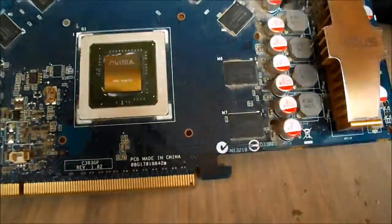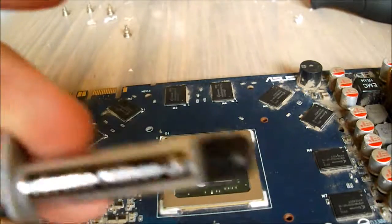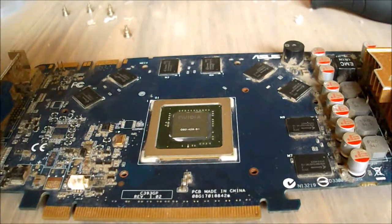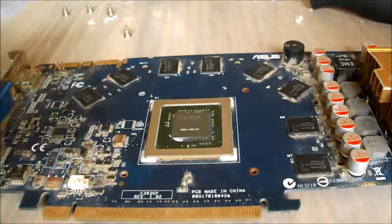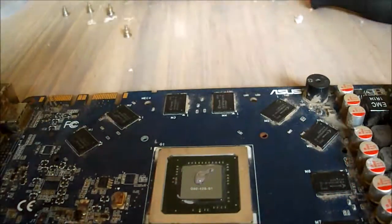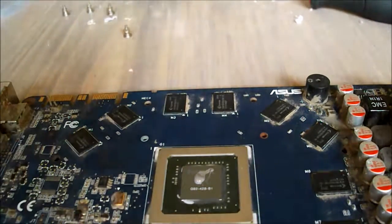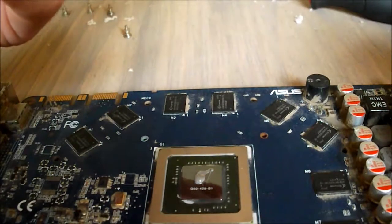Now that we've done that, the only thing to do is reapply the paste. You can use normal CPU paste; I'm going to be using some Arctic Silver — for those of you who don't know, it's a pretty decent brand and should keep the graphics card nice and cool. Put a tiny little amount in the middle, probably about the size of, or maybe a bit smaller than, a grain of rice. We don't want too much so that when the heatsink gets put back on it spreads too far.